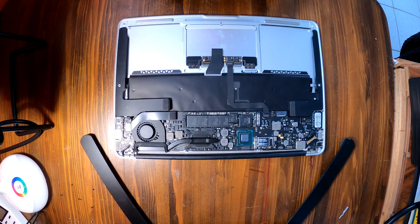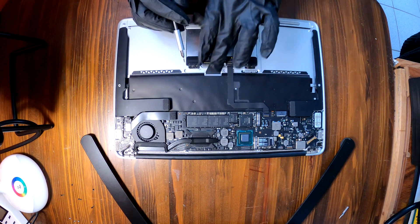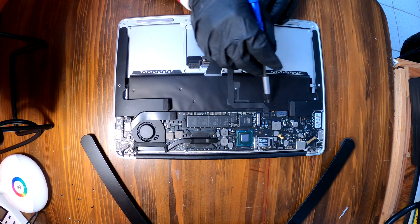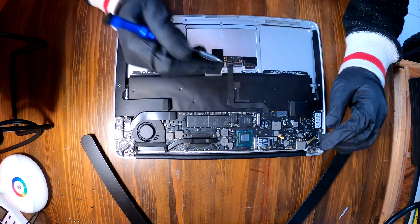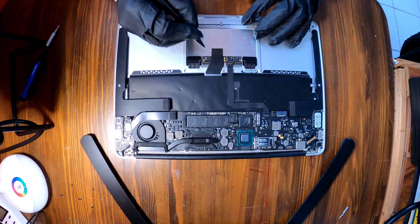We have the mouse pad of your MacBook Air with some cables connected. This one is the cable from the keyboard and this one goes to the logic board. We need to disconnect these cables now. I'm going to use a small thin plastic tool.